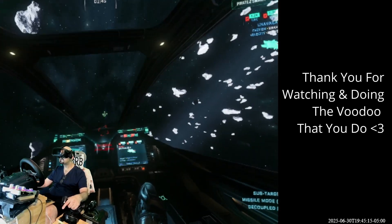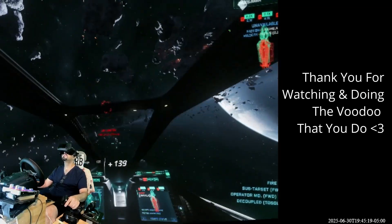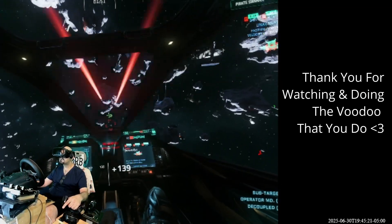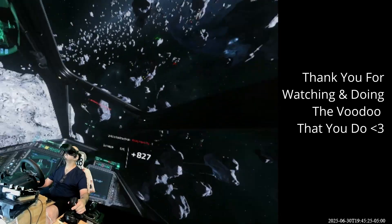With all of that said, I hope you enjoyed this setup tutorial. Thank you for the voodoo that you do. Until next time, as always, stay safe, fly right — I'm Chachi Sanchez, y'all have a good night.